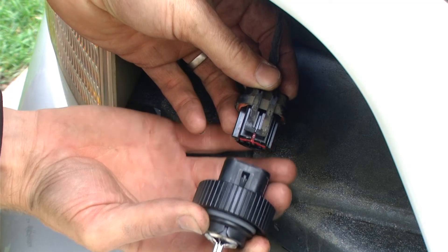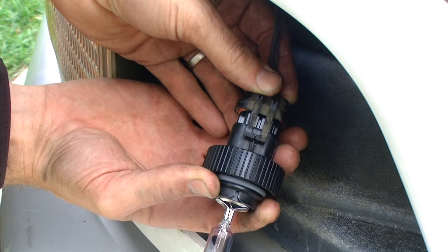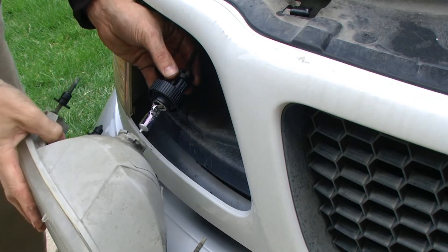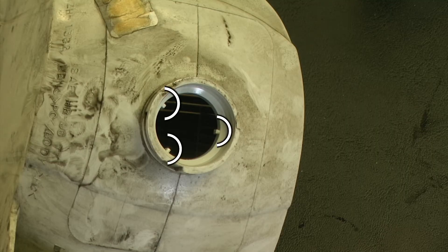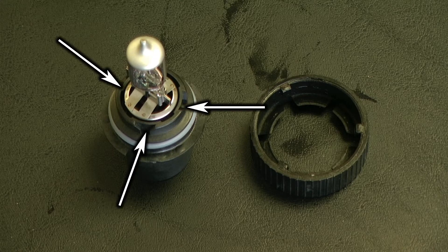We then need to line up our retaining ring clip with our new lamp and listen for that click. When we go to install the lamp housing onto the lamp itself, there are also three small tabs that must line up with the three small tabs on the lamp.